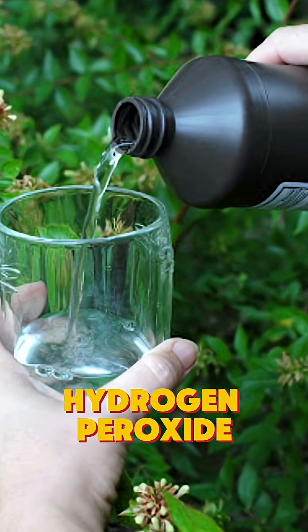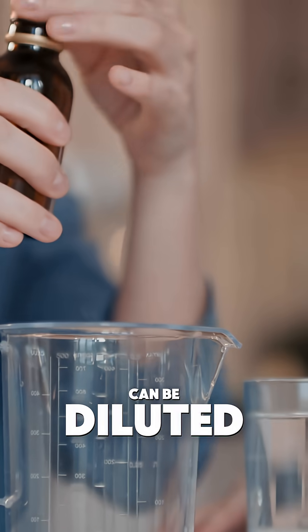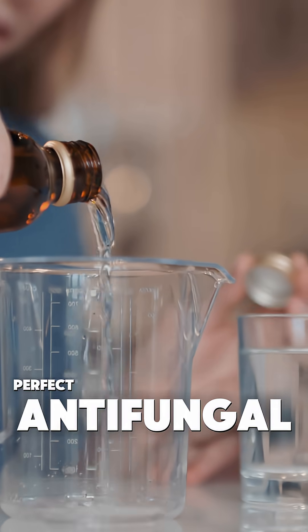The secret weapon? Hydrogen peroxide. That brown bottle in your medicine cabinet can be diluted to create the perfect anti-fungal spray.